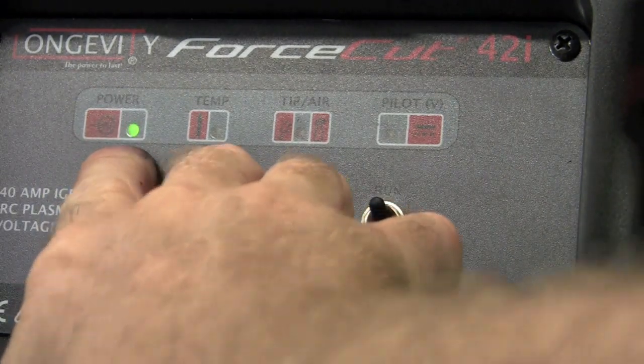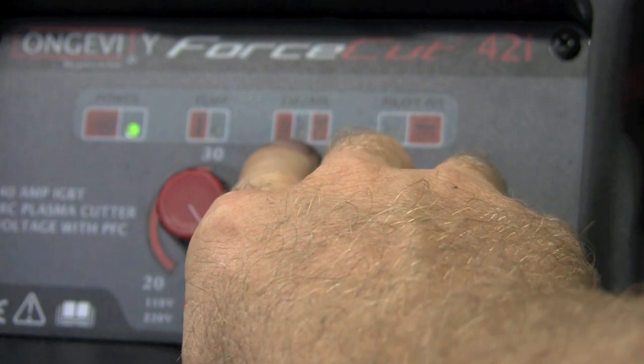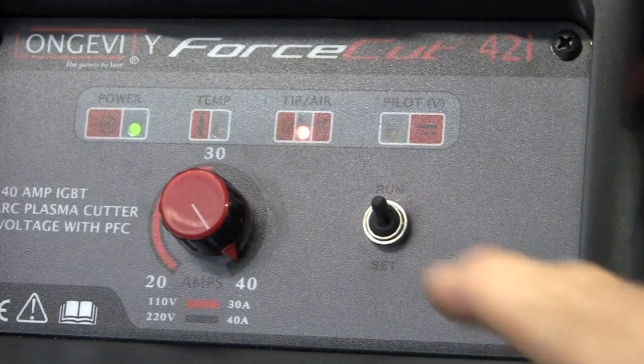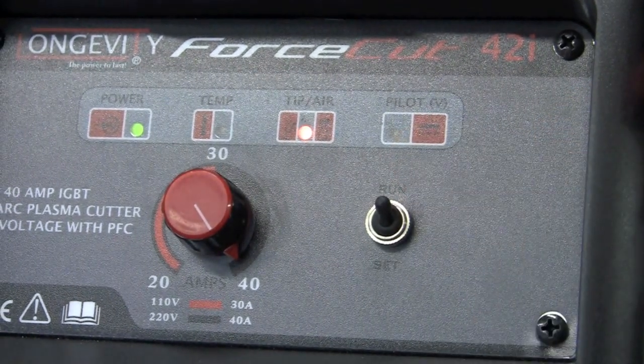We have the power-on light and an over-temp light. Tip-in-air means that either your tip requires a change or you don't have air pressure coming to the unit. If I simply unplug the fitting here, you can see the tip-air light comes on. And if you're not getting a pilot arc, there's a light that comes on for that as well.